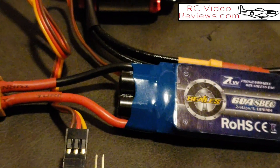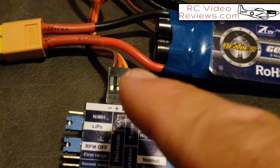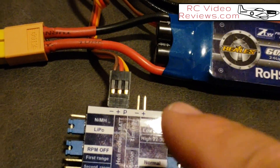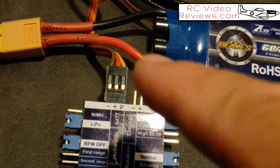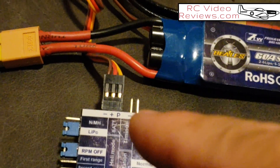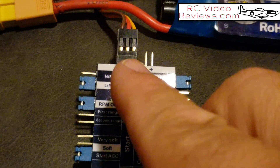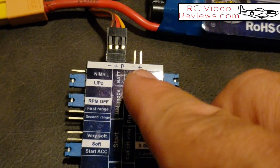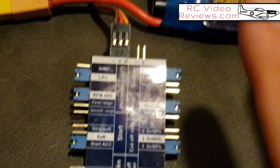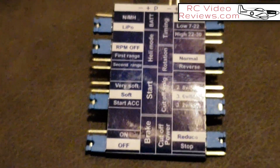Let's jump into the card. The connection is simple — if you're using a standard BEC-equipped ESC, it's one connection with the typical signal wire, hot, and ground. If you're using an opto ESC, you'll only have signal and ground, and in that case you need to hook up a separate 5-volt BEC to this programming card. If you're running opto, hook a BEC up to those two pins on the plus and minus.